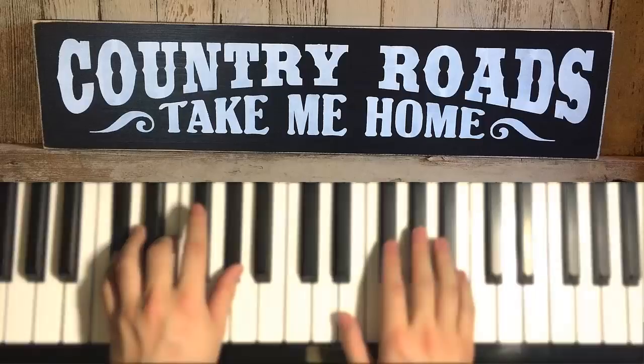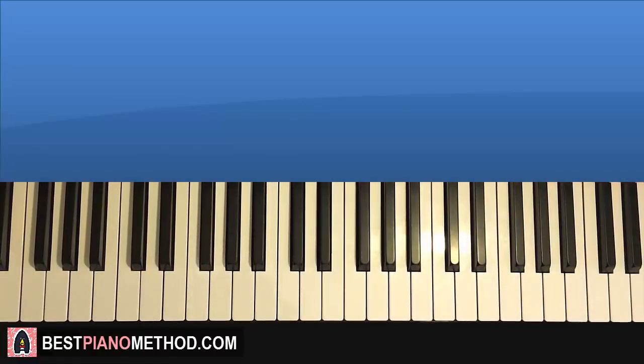Hello guys, this is Amos Doll Music and in today's lesson I'm going to teach you how to play the song called Take Me Home Country Roads.